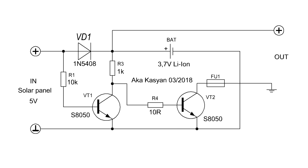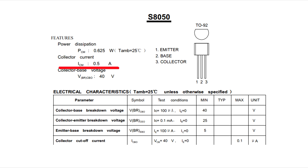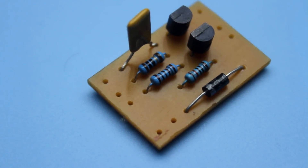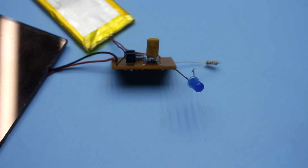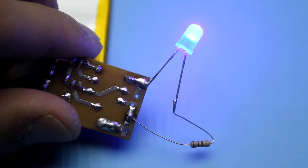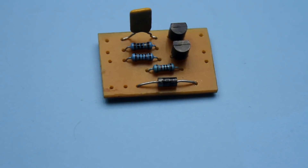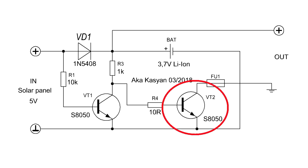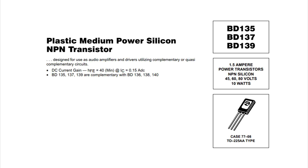The load is switched by a second transistor whose collector current is 500mA. Taking into account the supply voltage of about 3.7V, it is possible to connect loads with a power of up to 1.8W to this circuit. This is quite enough for lighting small rooms, garden paths and so on. But if this is not enough, you can replace this transistor with a more powerful one, for example a BD139. In this case, the load power can be increased to 5.5W.